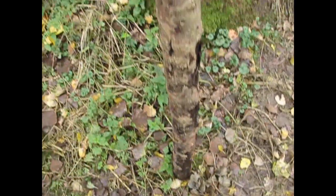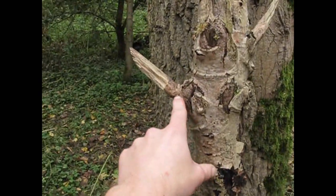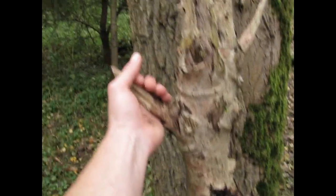What we need is a solid branch, and we need to collect two of those with the side branch facing upwards. This also has to be pretty solid.